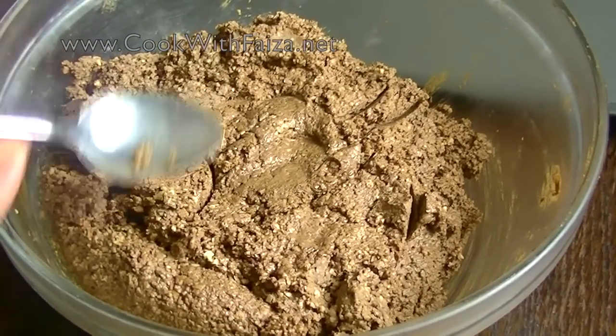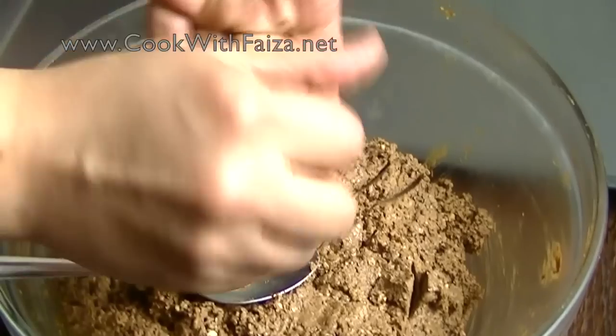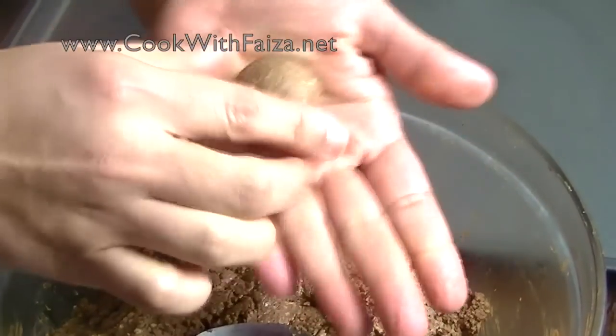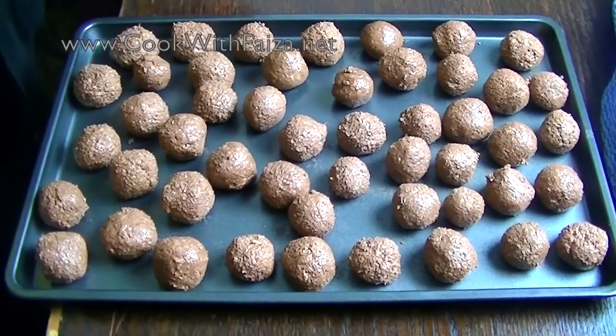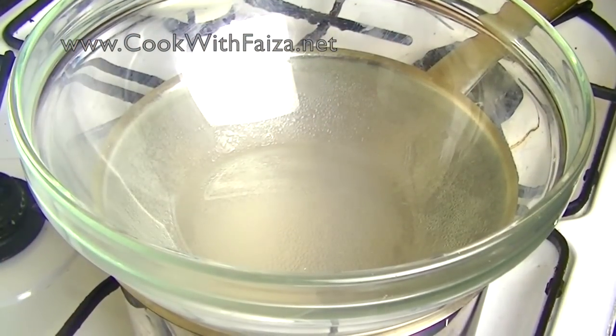After half an hour, take it out of the fridge. Bit by bit, spoon out the mixture and roll it into round shapes. Then put them in the freezer for 15 to 20 minutes so the chocolate mixture is frozen.